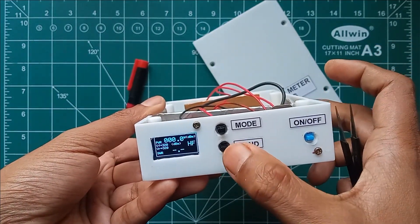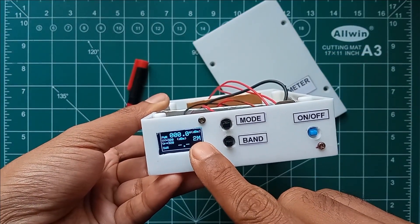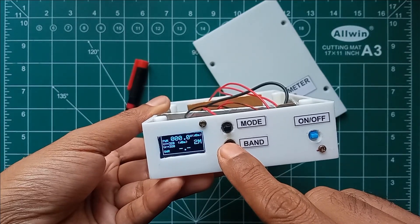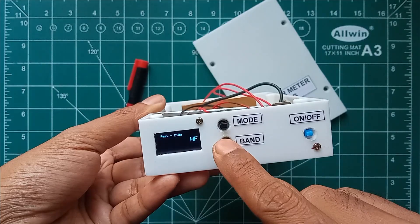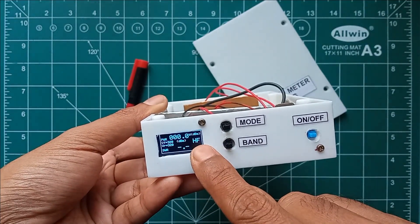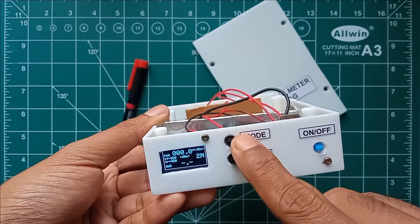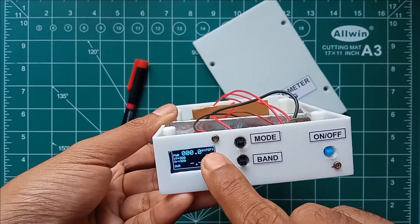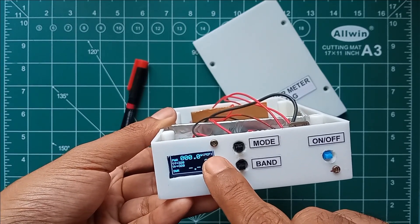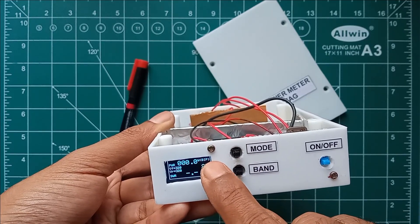Changing the band to 2 meters, we can see that '2M' is now showing on the display. Resetting that to HF, you can see 'HF' is showing on the display. Adjusting the mode switch from dBm to PEP, you can see that PEP mode is now activated. And going to beep mode, the SWR beep mode is now activated.